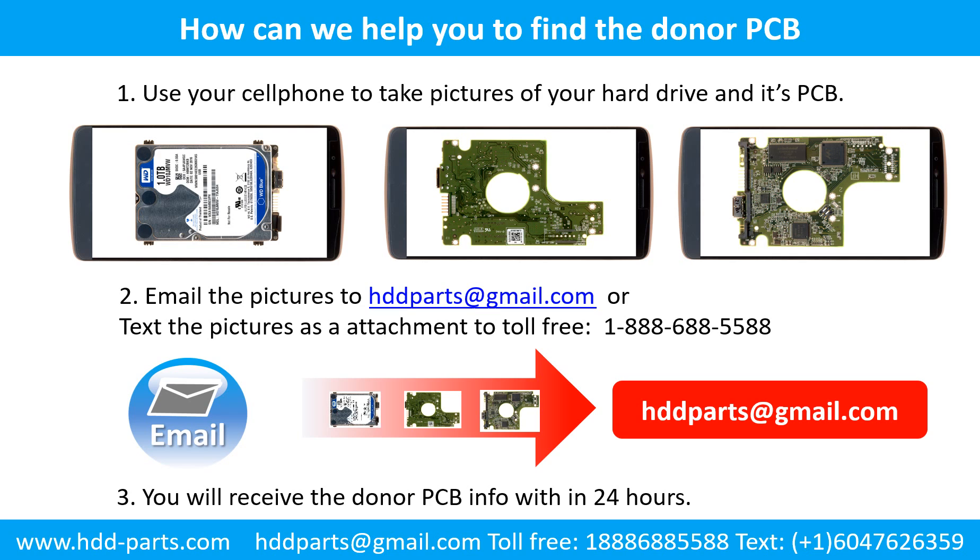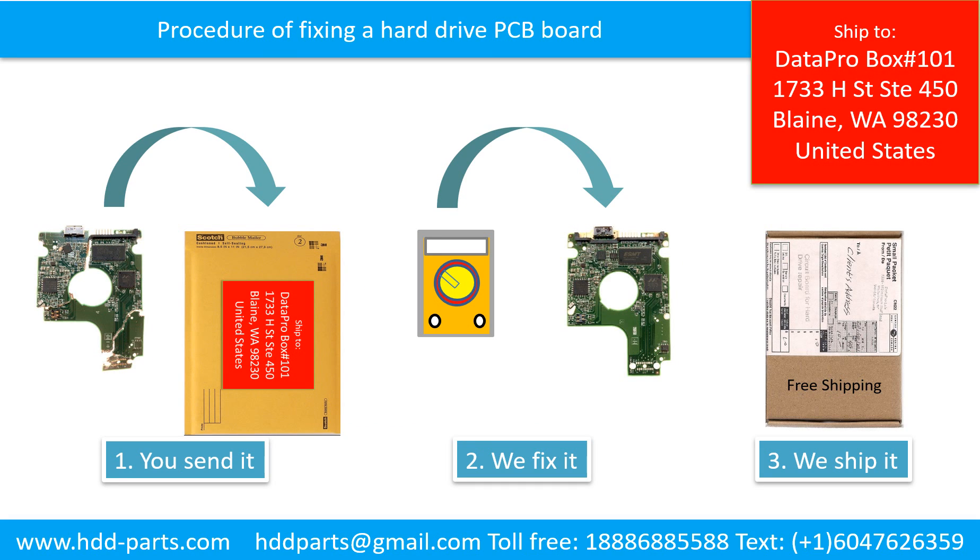Use your cell phone to take pictures of your hard drive and its PCB board and email the pictures to us. You will receive the donor PCB board information within 24 hours. This picture illustrates the procedure of fixing a hard drive PCB board: first, the clients send in their PCB board; we fix the PCB board; then we ship back the PCB board to the clients.